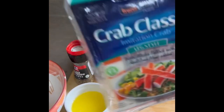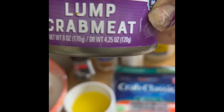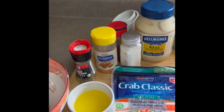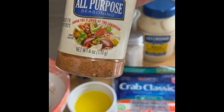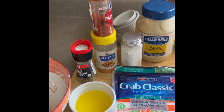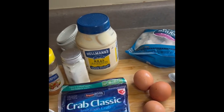I have imitation crab but also some lump crab meat, so I call it a seafood cake. I have some Jamaican seasoning, because I'm Jamaican, black pepper, salt, a little paprika, and I've melted a little butter right here.